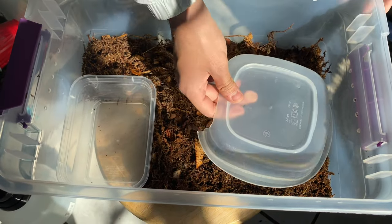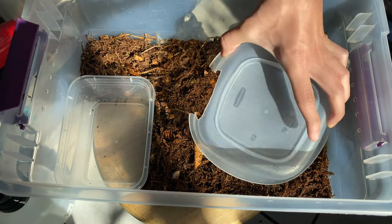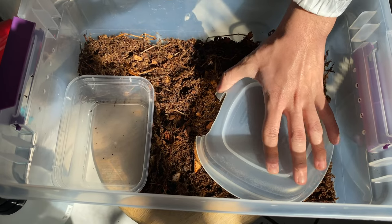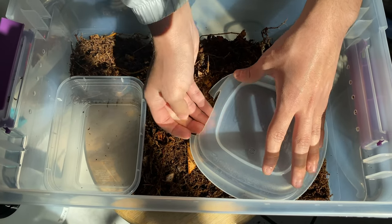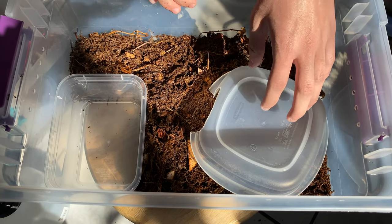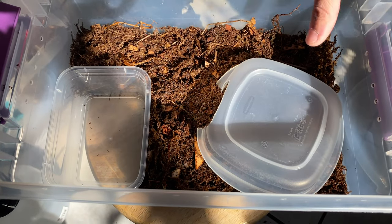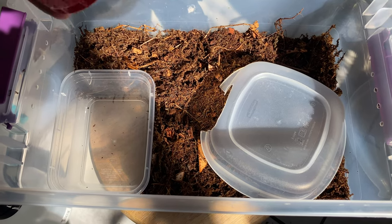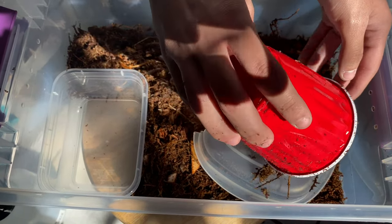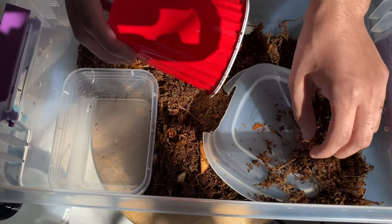Finally, you're going to need a hide. Unfortunately this is the only well-sized hide I have left, so it'll have to do. I'm going to put it right on top of the heat spot. You usually want a darker hide because it makes them feel more secure, especially since this tub is extremely see-through. So I'm going to put some more substrate on top of it to make it darker inside.